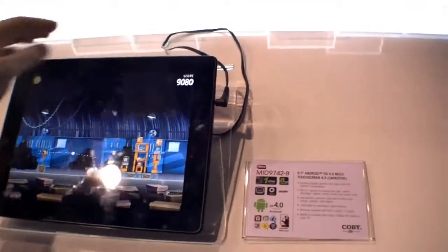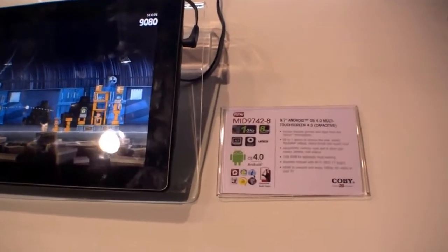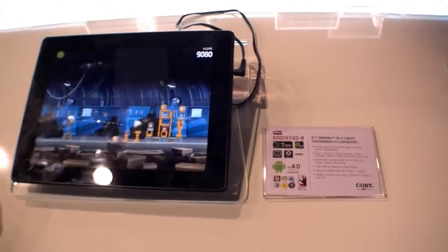So that's the 9.7-inch Android 4 Ice Cream Sandwich tablet from Kobe, the MID 9742.8, here at CES.